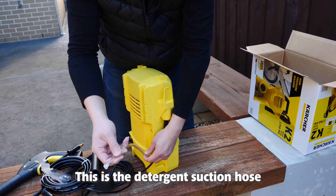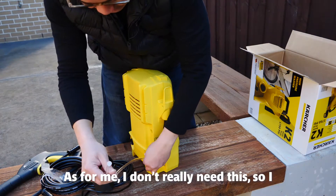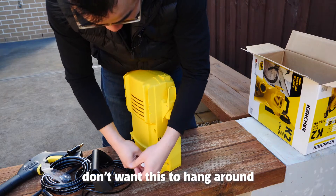This is the detergent suction hose. As for me, I don't really need this, so I don't want this to hang around.